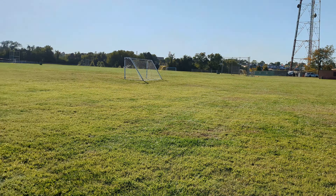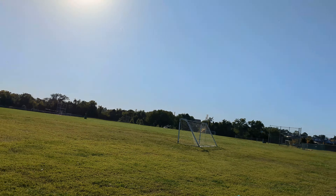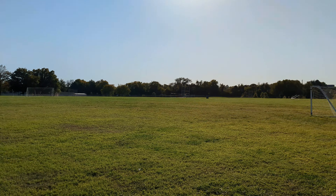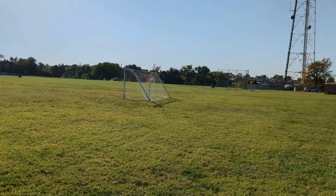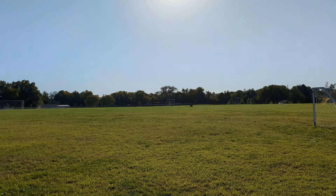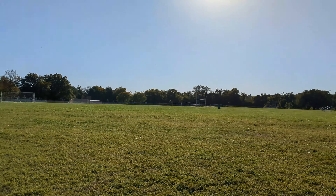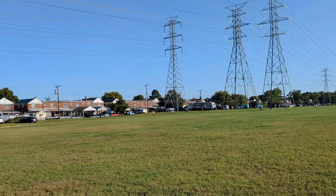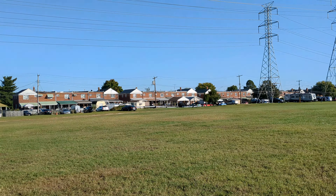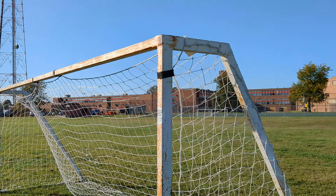Hey, what's going on y'all, I'm back. Look at the sun right here with the Google Pixel 6A. I'm recording 4K 60 frames per second, just walking around over here by the baseball field. I actually did one of these videos already but I wanted to get a longer video so I could try to get up close on certain things. It looks nice, man.